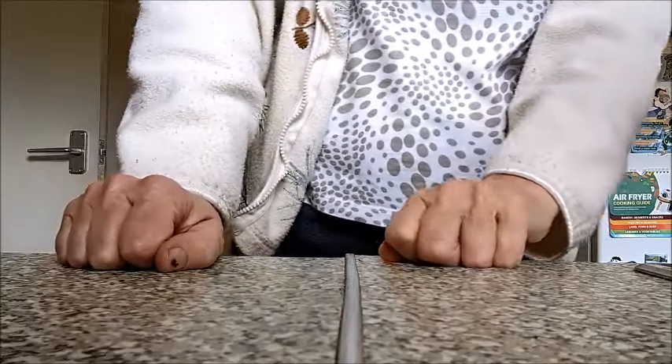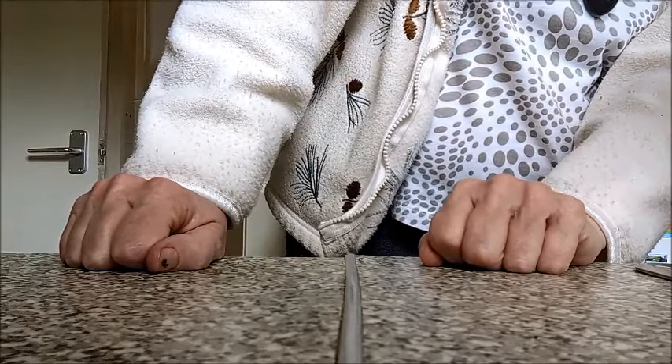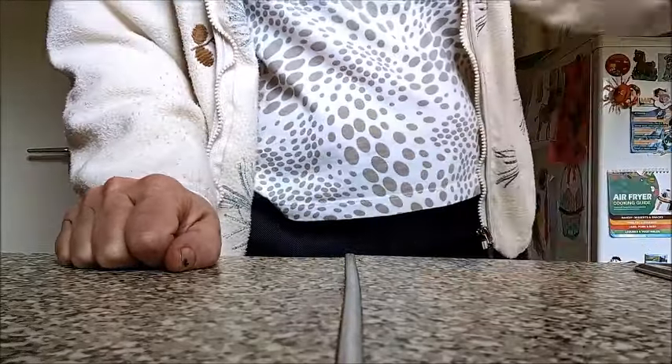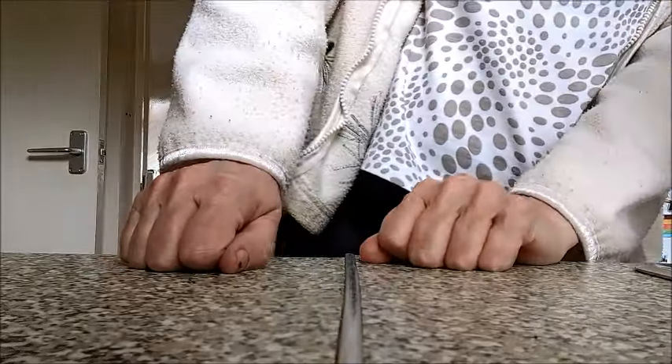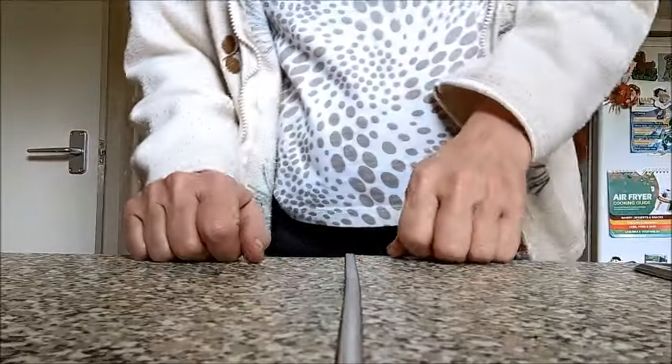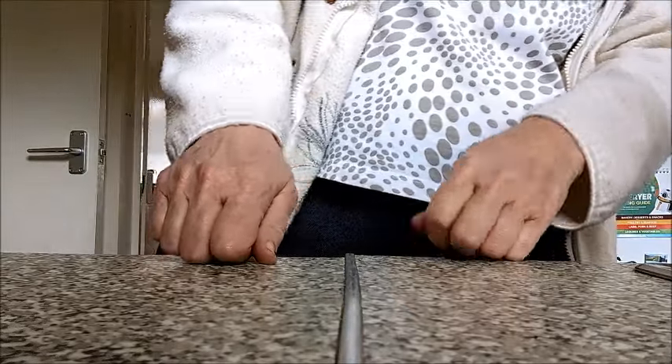Hopefully you can see me. I'm going to do these fairy cakes, and I'm going to do banana bread as well, so I'll do the fairy cakes first.